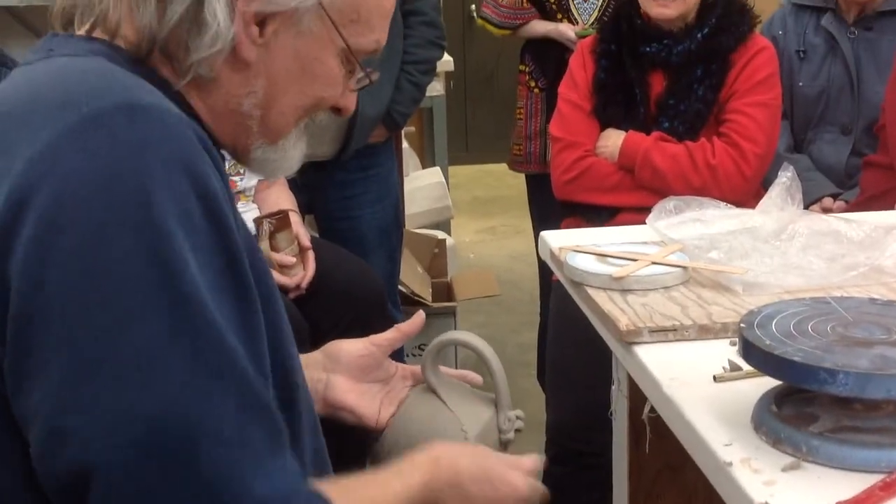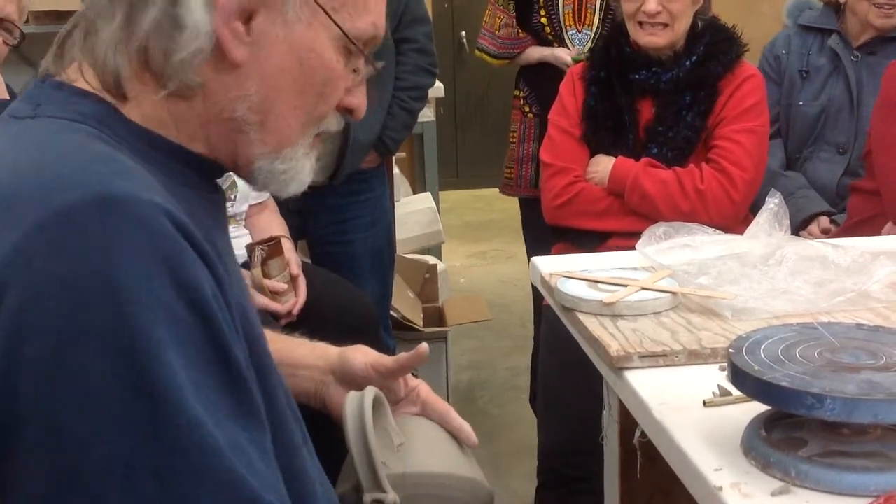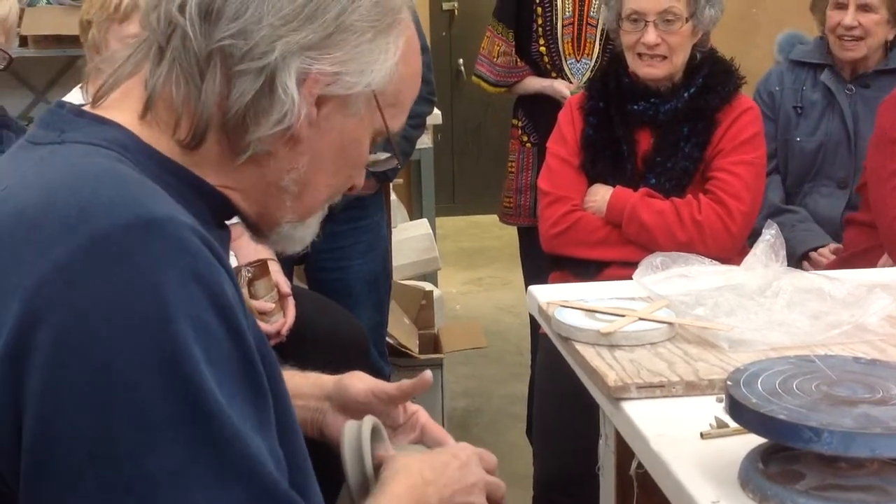I tell young people, don't become a potter. Get a job, a good paying job, and then play around. Go take some pottery classes, make some pots.